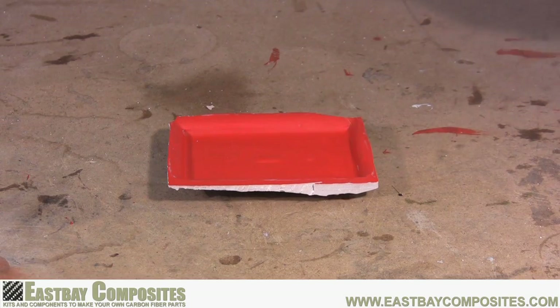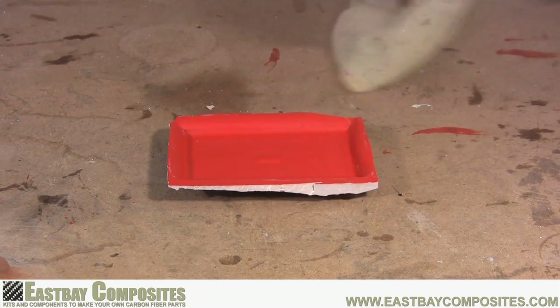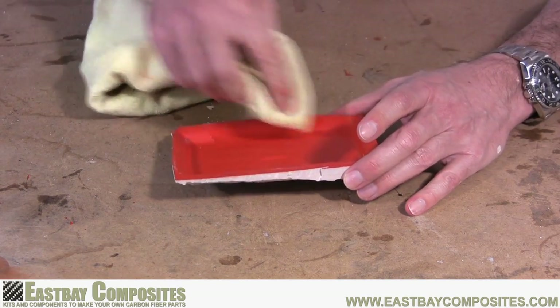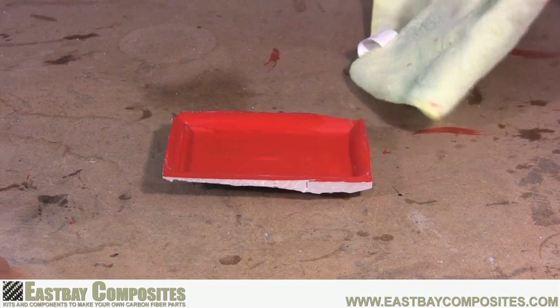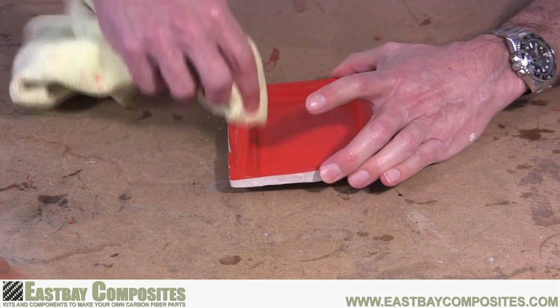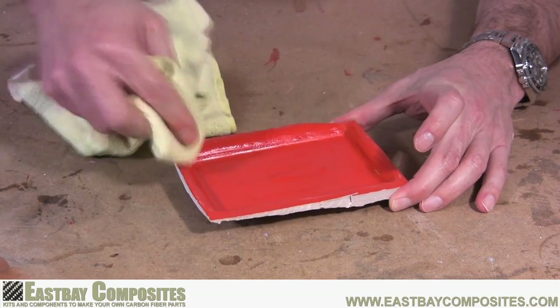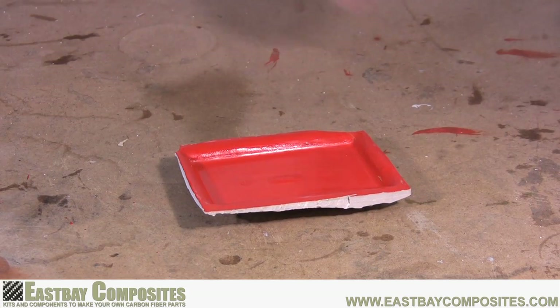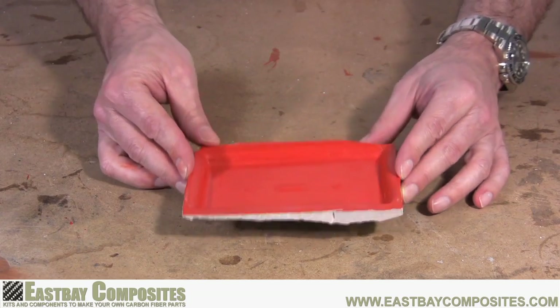Next, we're going to apply the PVA mold release agent. This agent further ensures that your part will separate nice and easily. With a soft cloth, apply a very thin coat to all surfaces of the mold. Be sure not to let any excess PVA accumulate in the corners of the mold. When dry, the PVA will leave a nice shiny coat to your mold.